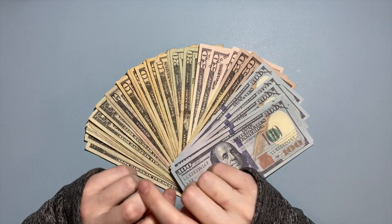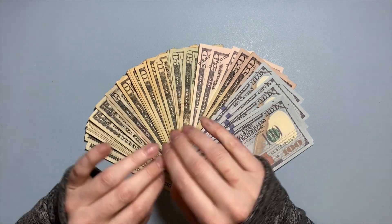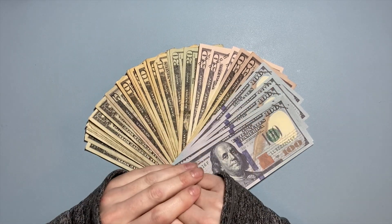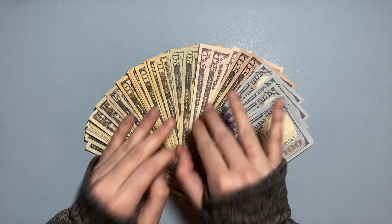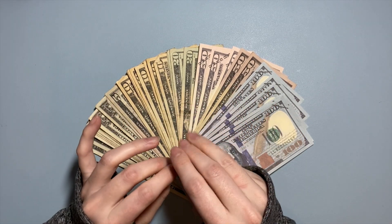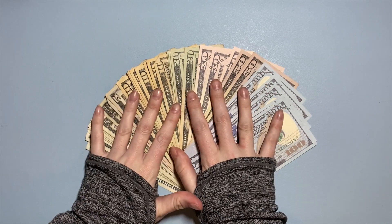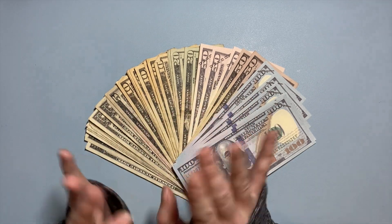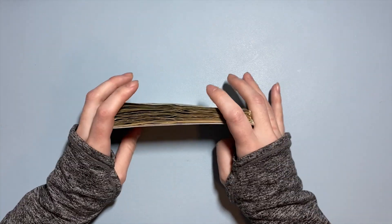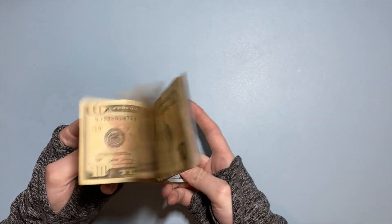Since I have two checking accounts, I wanted to put two $30 buffers in each one — so $30 of my federal tax return is going to stay in one checking account. This should be $1,000 flat, and the other $60 will stay in my checking accounts. So today let's just count and make sure we have $1,000.